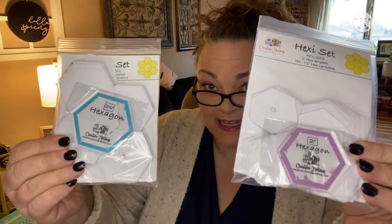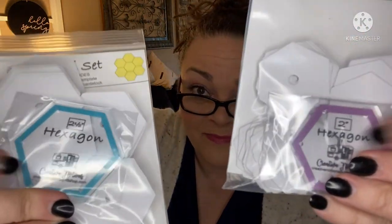Next up, guys — we have projects. Boy howdy, do we have projects! We have two — not one but two — sets of hexis, paper cutouts, and she actually gave us the template to make more. Above and beyond — I was not expecting to have the template in there, that's phenomenal. We've got a two-inch hexi template and a hundred-cardstock pack for $12, and a two-and-a-half inch hexagon template and a hundred-cardstock pack for $14.